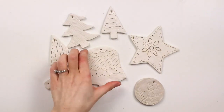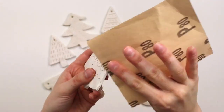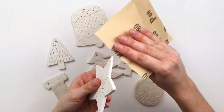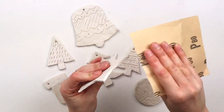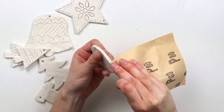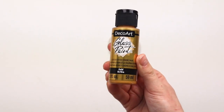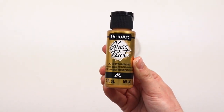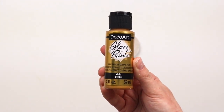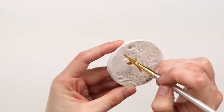I left all my ornaments out to dry for about 24 hours, and now I'm very lightly sanding down the edges to get rid of any rough patches. Now to decorate the ornaments, I'm using this gold glass paint that was gifted to me by DecoArt — this stuff is incredible, it is so shiny, I love the metallic look.